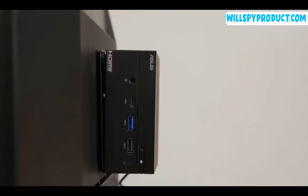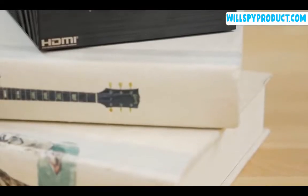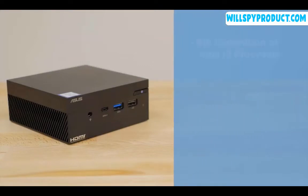It measures 4.5 inches square by 1.9 inches tall and weighs in at only 1.5 pounds. This PC's small size makes it ideal for keeping a tidy workstation or for mounting to the rear of a monitor, but don't mistake its small size for a lack of processing power or utility.